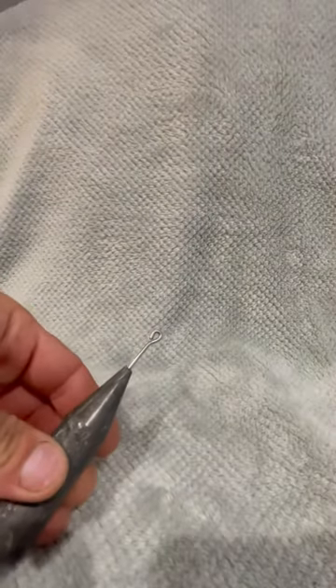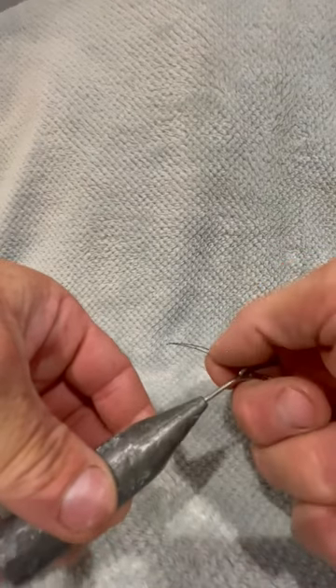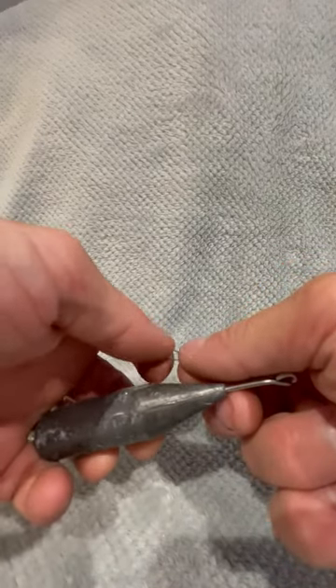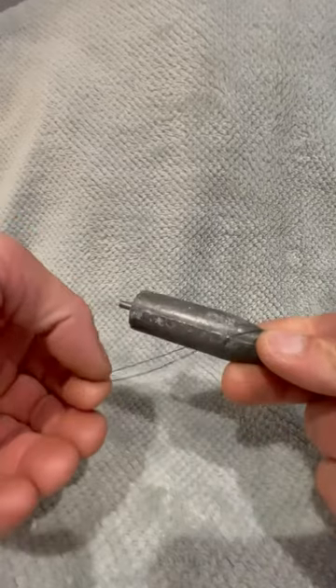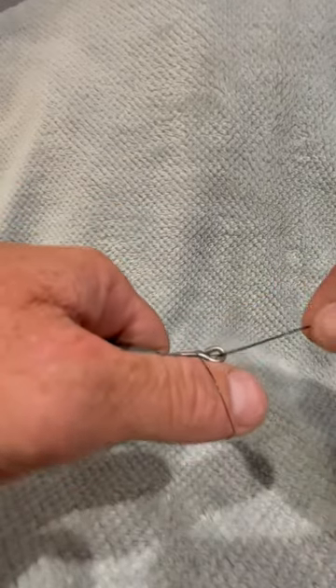Now you're going to get your lead and thread your bottom loop through the eye at the top, then just take it through the loop and pull that back up on the loop of the lead — there you go, that's fixed, that's in position.